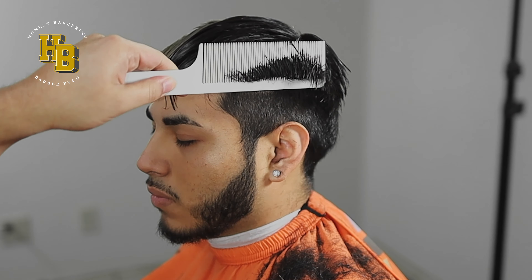Same thing, finger width. Now to blend in between the half and the one, we're going with our half guard all the way closed. I'm just going to use the corners only wherever I see that line to blend those two together. This step right here, you want to be as patient as possible because you can definitely take the fade up higher if you're too rushed.